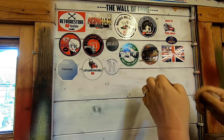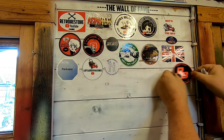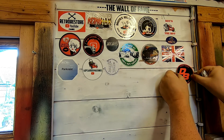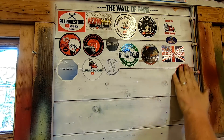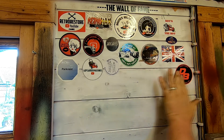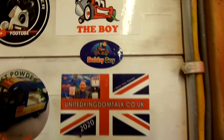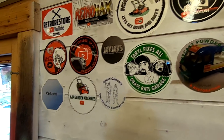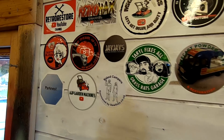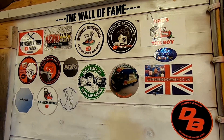This one we'll put again, starting a new line from there. There we go — dundeebiker.org and Bobby Boy up on the wall of fame. And don't forget, if you want your sticker to appear on the wall of fame, just send me a sticker. Email me on YouTube via my About Us page and we'll get your sticker put up on the wall of fame.